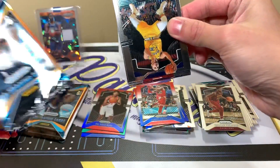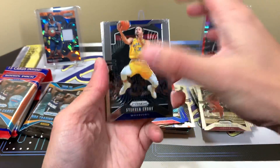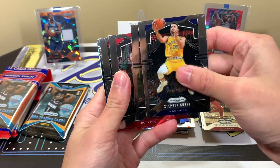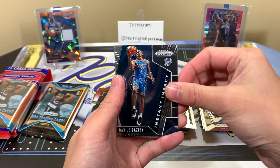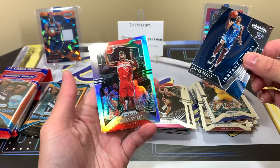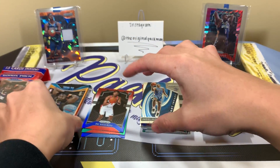Pack five: the silver, hopefully a rookie. Steph Curry base, Sergey Ibaka, Austin Rivers, Dylan Windler, Darius Bazley Instant Impact — nope, Thomas Bryant silver. Our silvers have all been role players so far; maybe our greens can be better.